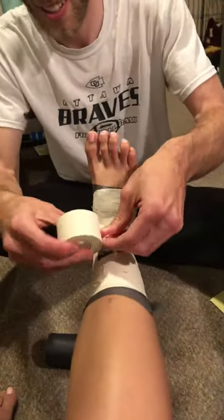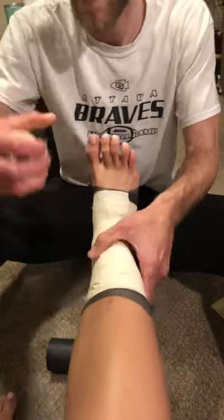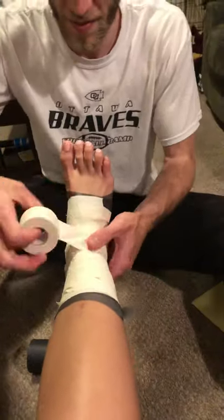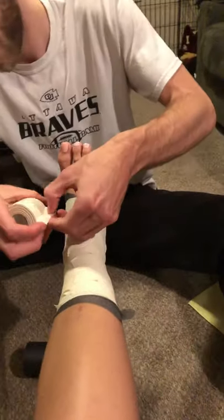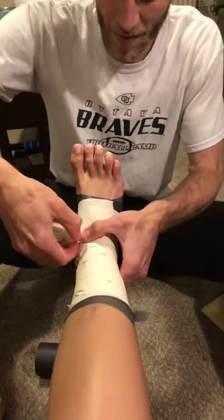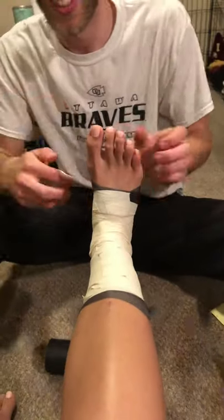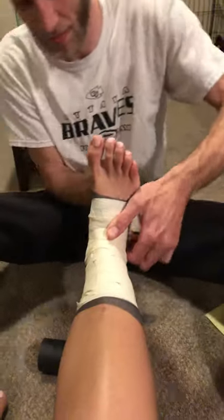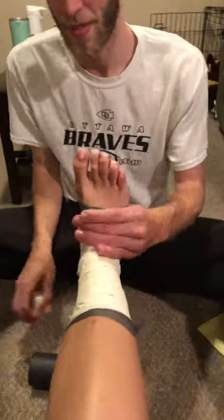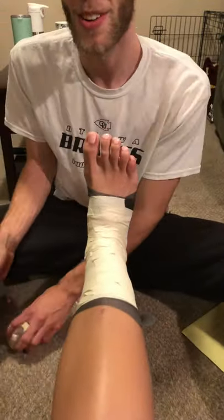I'm just closing it in. And then you cut it off with blunted scissors or sharks.